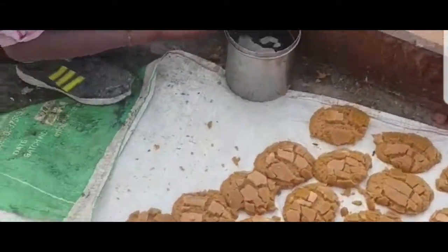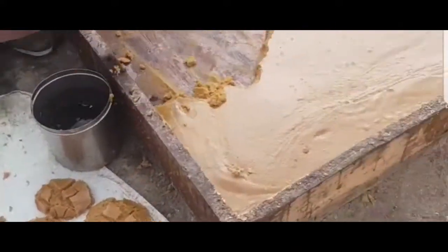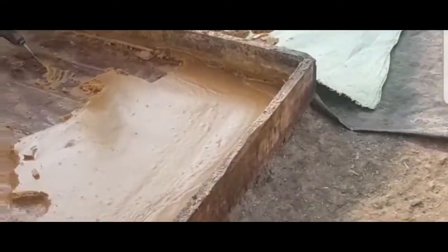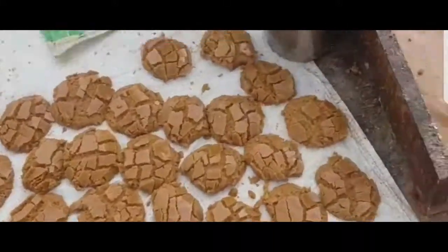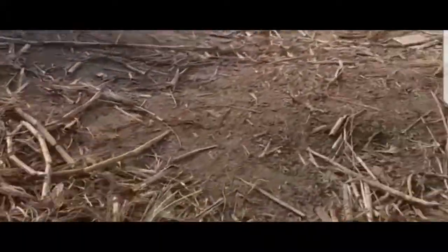After heating they put the liquid into a huge vessel and keep it to dry for a few hours. After a few hours it becomes thick. They take a spoon coated with oil, remove it, and put it on a plastic sheet to let it dry.